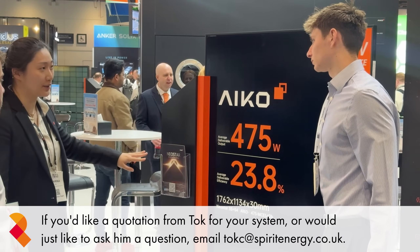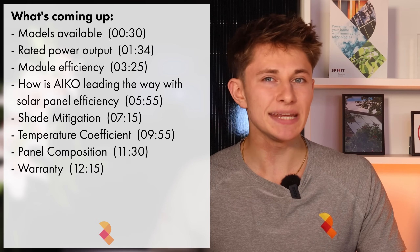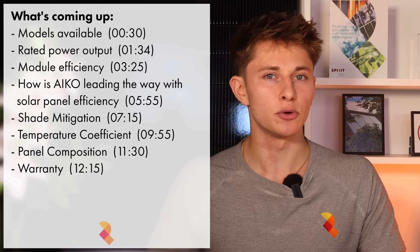The long-awaited IKO Neostar 3 is finally here in the UK. It's available for order and this is the panel that we're quoting as standard. So what is so great about this solar panel? Is the Neostar 3 still one of the top panels in the UK? How much better is it than the Neostar 2? And is this the solar panel you should be looking at for your roof? In this video, I'm going to take a deep dive into the Neostar 3 and discuss the performance figures and different models available.